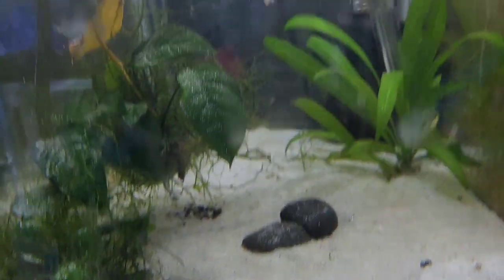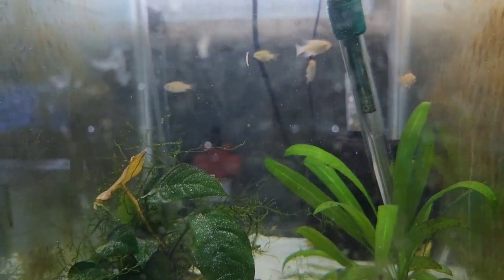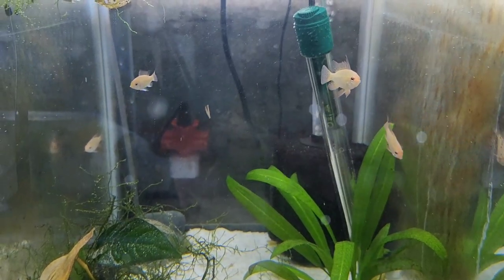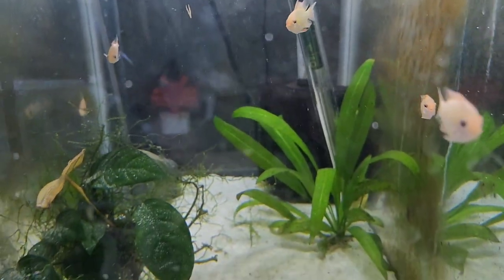I have to move some of the rocks around with this coverage. You can see there's probably a pair or so in there. That's the gold rams.